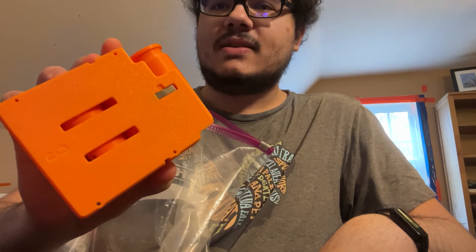Silly Shell Pump-Action Blaster is on its way. Get ready for some fun.